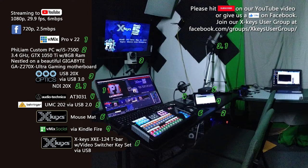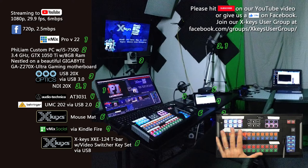We're streaming with CastingWords Pro 22, or I think we're up to version 0.0.67 now. Very specific. We're streaming with PTZ Optics USB 20X and the NDI 20X - both those cameras - using the X-Keys mouse mat, which is holding up admirably. And we're streaming with vMix Social via Kindle Fire, so leave any comments or questions while we are talking. As always, we're using our X-Keys XK-124 T-Bar with the optional video switcher kit.